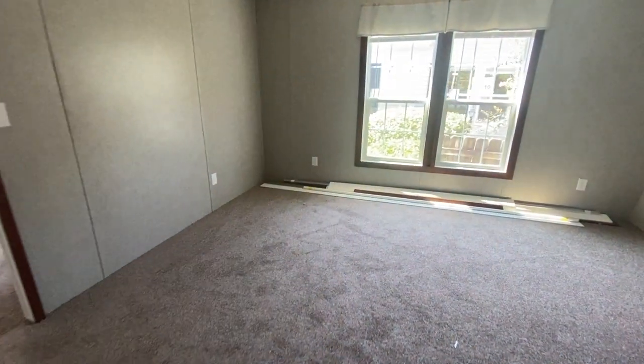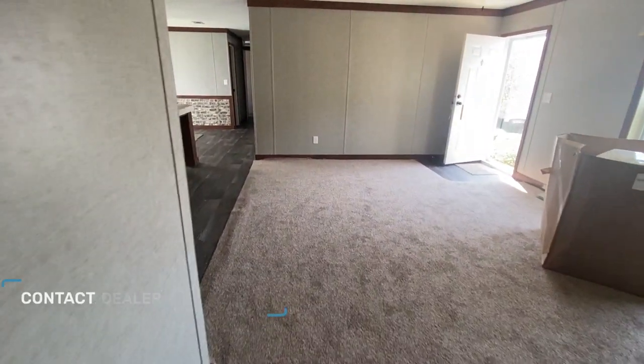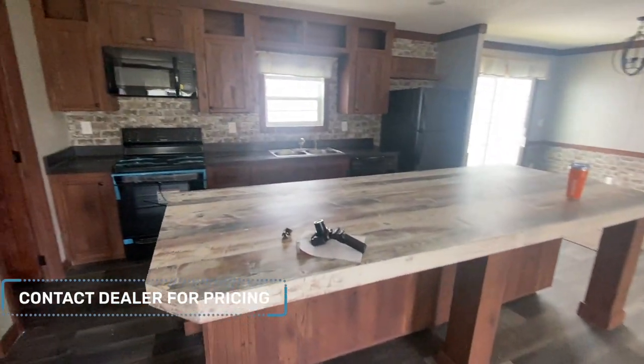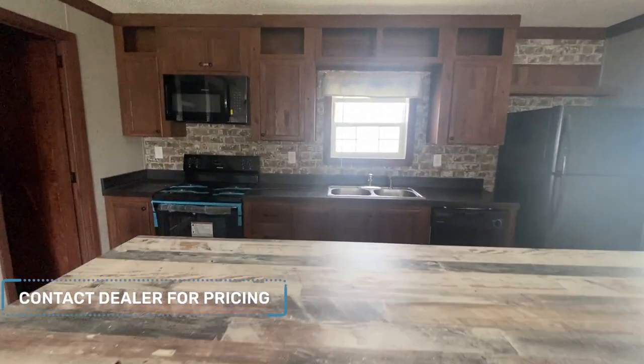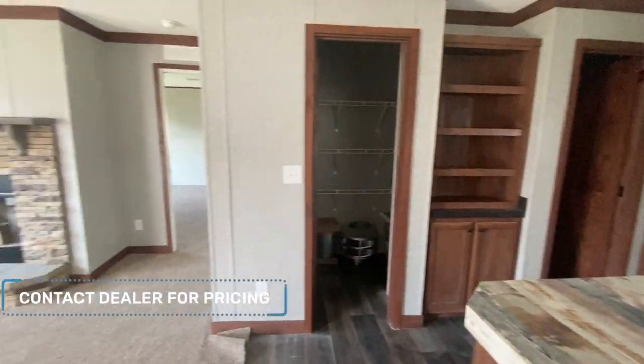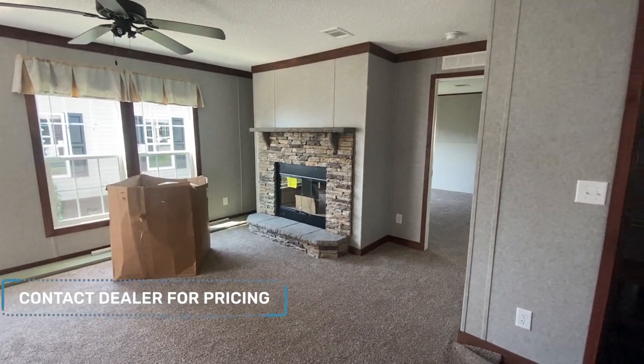So this is the Double Pantry by Live Oak Homes, out here at Wayne Fryer Homes in Baron, Georgia. Really lovely home. If you're interested in the price, specifications, or any additional information, it's down in the description box. See you in the next video.